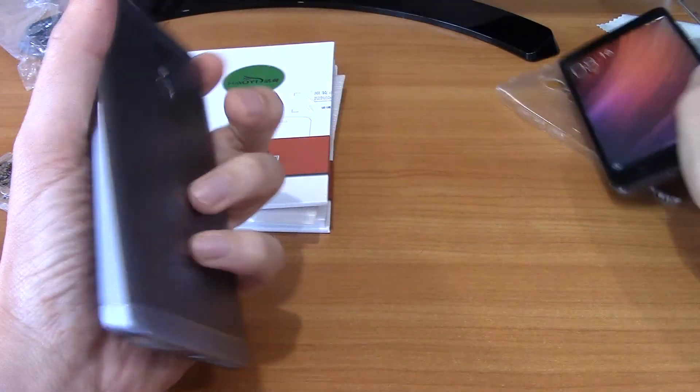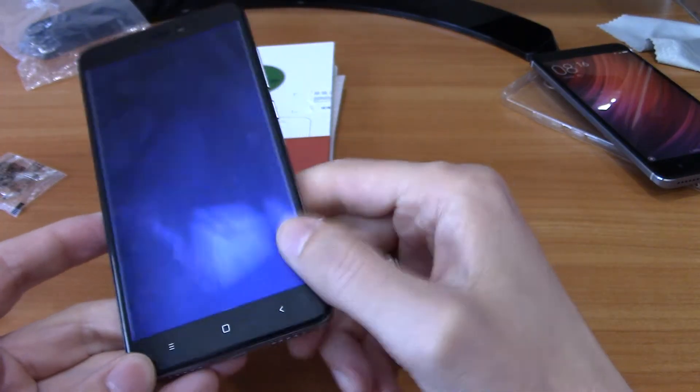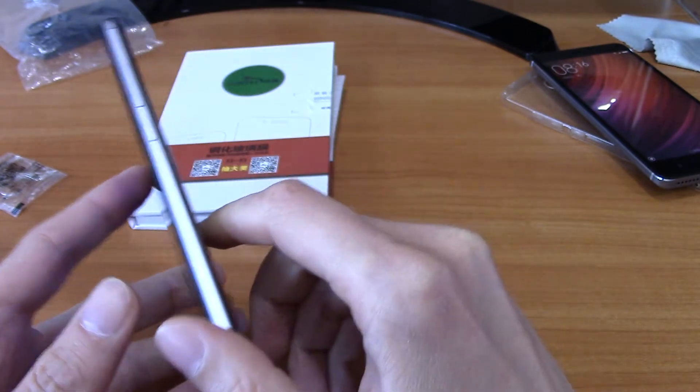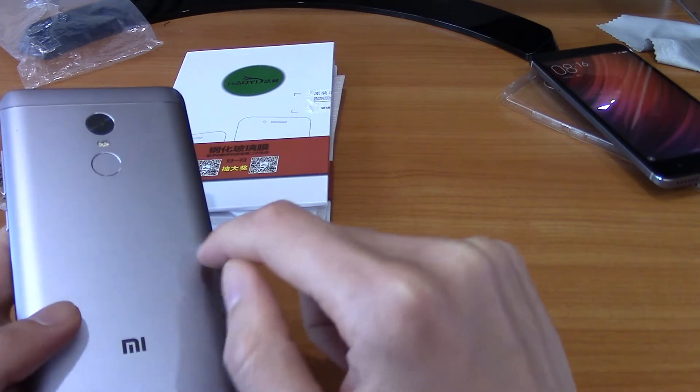So today we will look at one case and one tempered glass for the Xiaomi Redmi Note 4X and Redmi Note 4 Global, which have the Snapdragon 625 chipset.